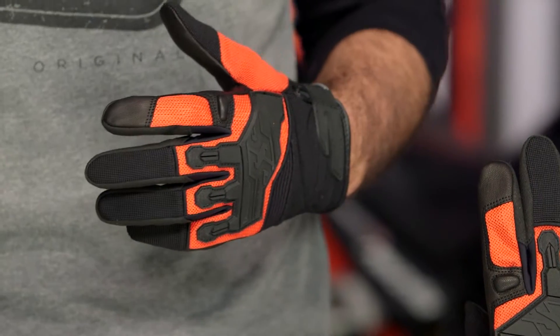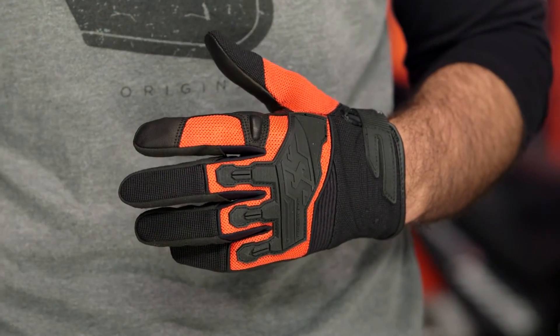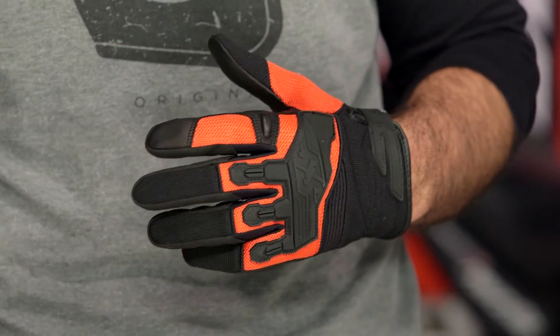Speed & Strength is a brand that we know and love here at RevZilla and they don't really fine tune themselves to just one genre of motorcycles. We see them doing street stuff, sport bikes, cruisers. And now with something like this, I can see this as a push into the world of dirt as well.